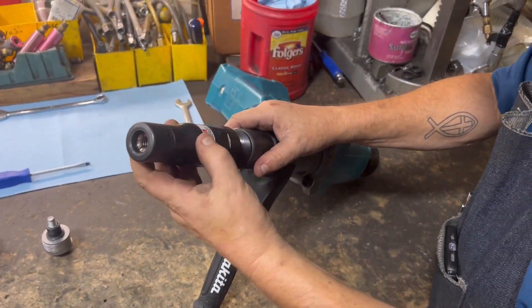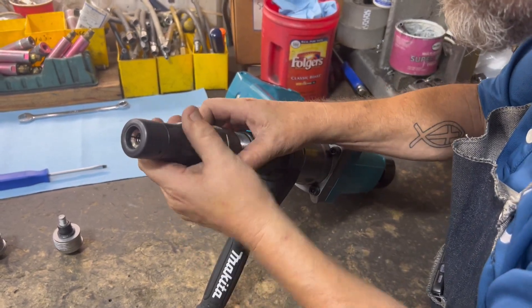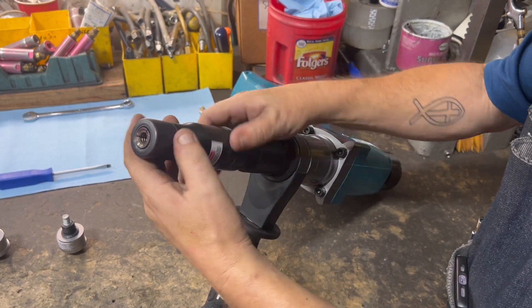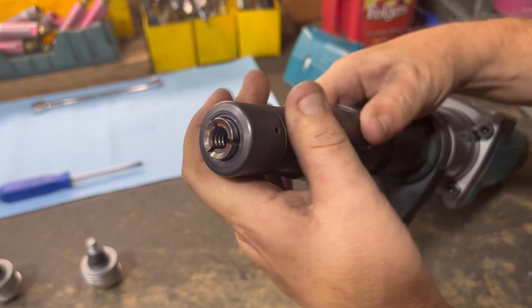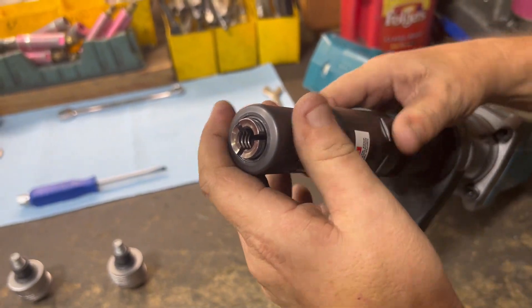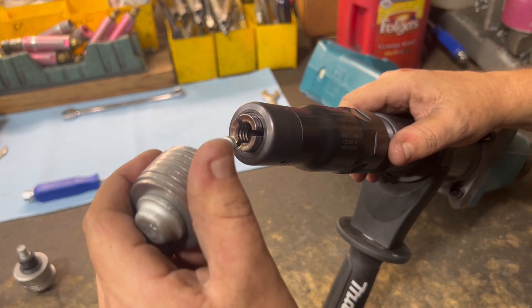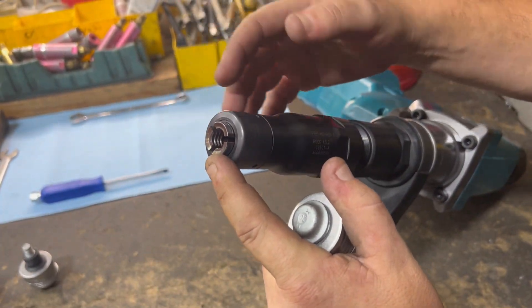From there we're going to take the outer anvil portion, get it far enough down to start the threads. We're going to watch the position of the puller as it starts to come out. There's a little concave area on there — you may want to take one of your fasteners and just make sure it fits in there. It shouldn't stick out any more than a quarter of an inch.